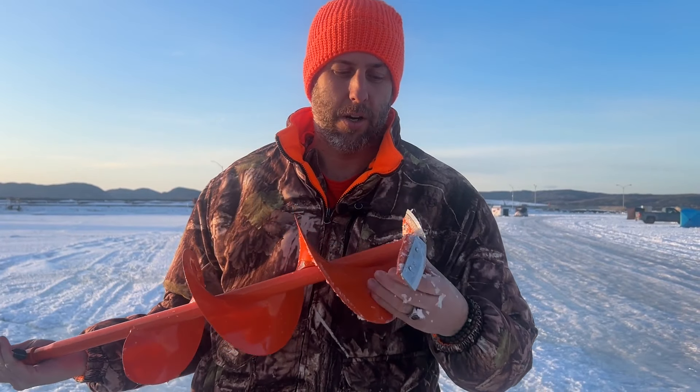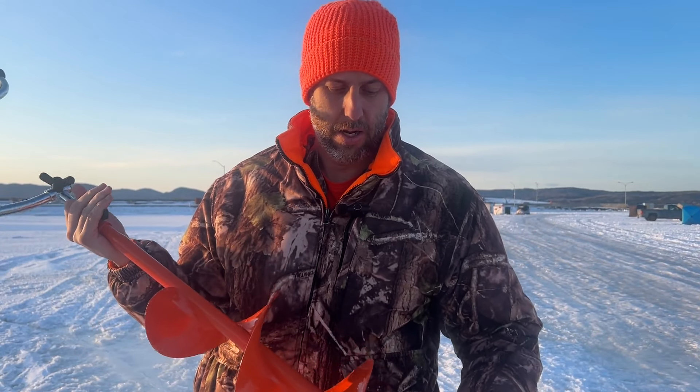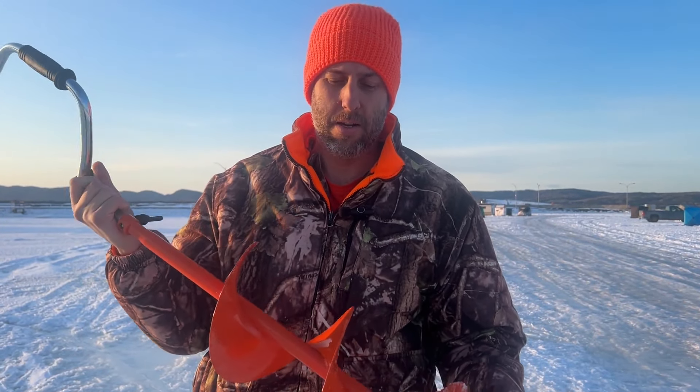Really happy about this auger — I'll give it a 10 out of 10. I wanted to try this auger and I'm really happy with the purchase. I will be putting it to good use in the future. Even though I don't really like winter or cold, having something like this is going to make me enjoy winter a little bit more.